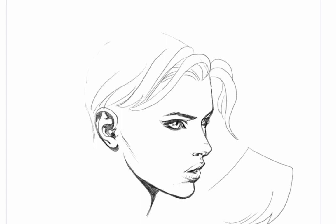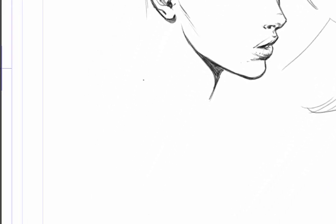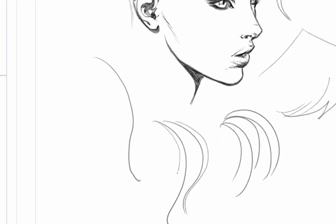Whenever I draw hair or a lot of organic forms, I'll do something called the line of beauty. If you've ever looked at George Bridgman's Guide to Life Drawing, he'll draw a long curve followed by a much shallower, smaller curve in the opposite direction — that's called the line of beauty. If I draw hair that curves uniformly, it starts to look pretty static and uninteresting. But if I give it a little bit of a hook, it gives it much more life and a much nicer line.